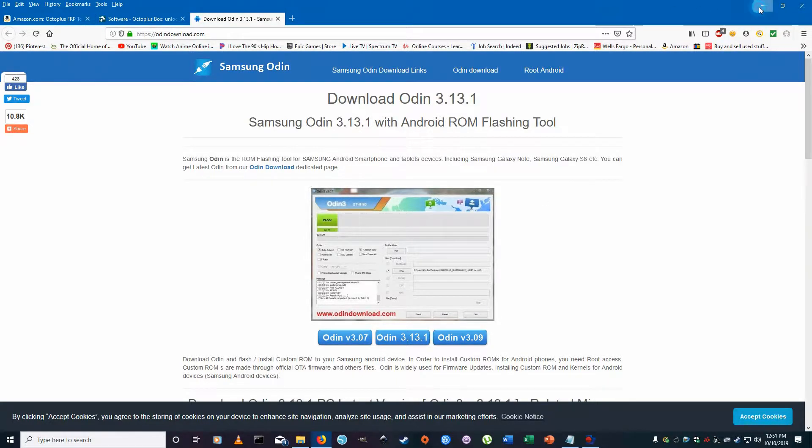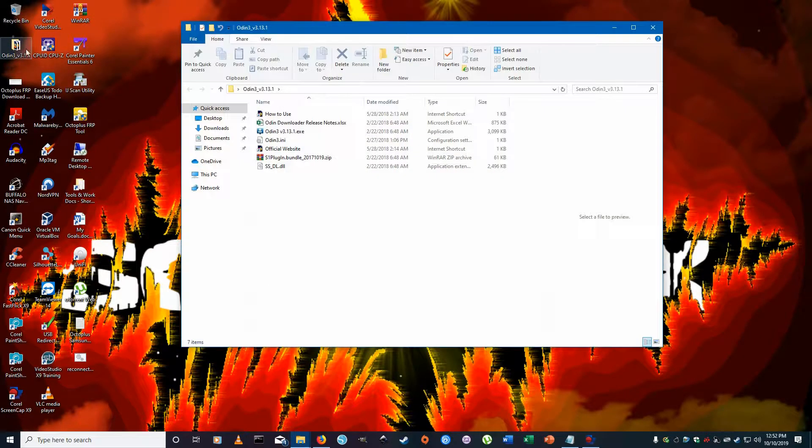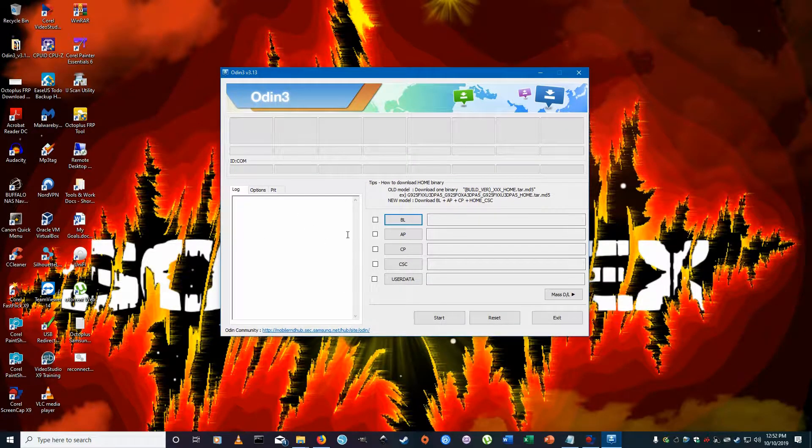First we need the Odin software. When you open it up it's going to show you some notes and the official website. The actual program executable is right here — go ahead and open that. When you first open it, it's going to look plain, nothing loaded. Most importantly, don't check any of these boxes — leave everything as default. Don't mess with the settings or it could mess up the flashing.